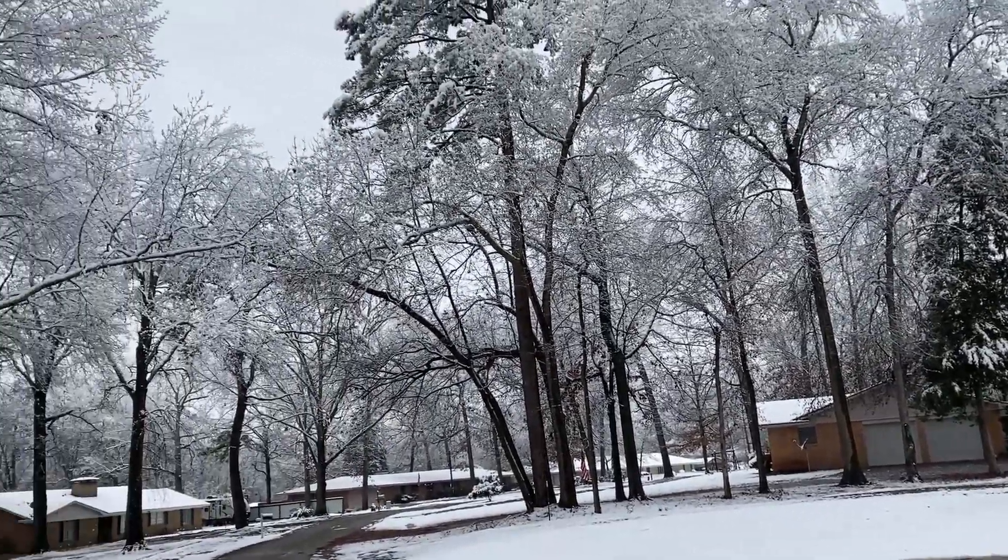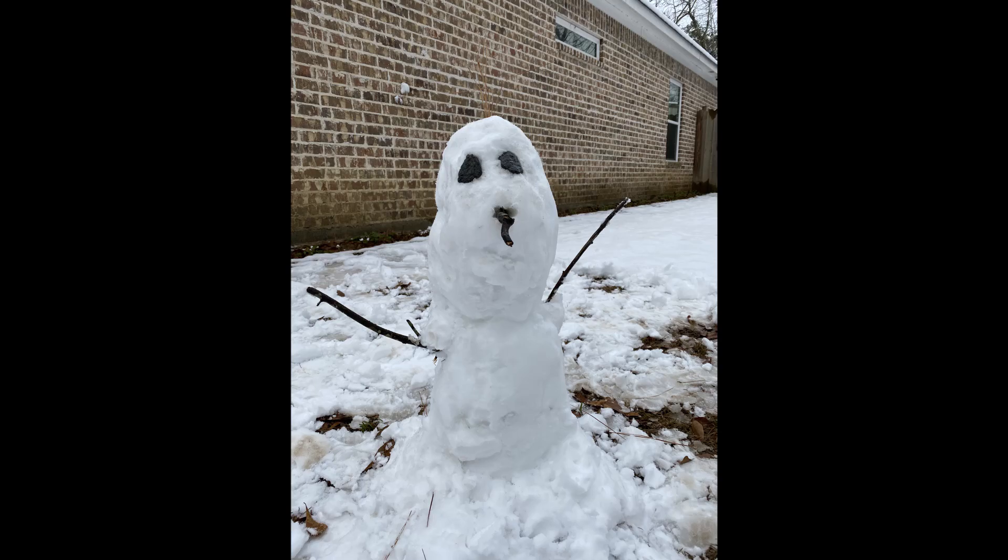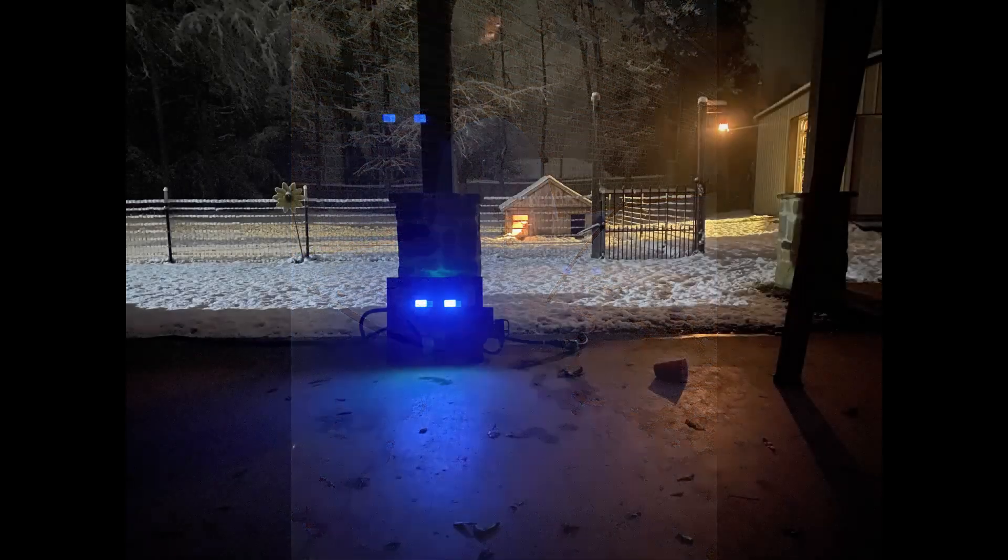This is what it kind of sounded like out front of the house, and we made an Olaf. I really like this shot — we got snow on the ground, the generator's running, the dogs in our house are laying under a heat lamp, everybody's warm and full. Life is good! Hey, take a second, hit the like button and subscribe. I appreciate you watching, I'll see you on the next one.